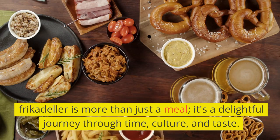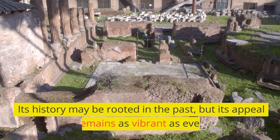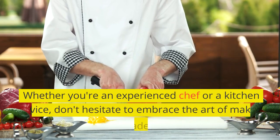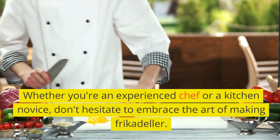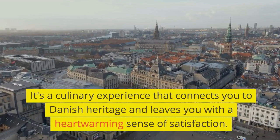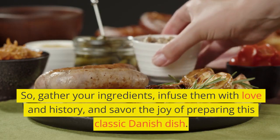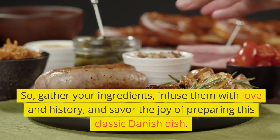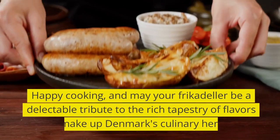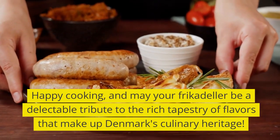Frikadella is more than just a meal. It's a delightful journey through time, culture, and taste. Its history may be rooted in the past, but its appeal remains as vibrant as ever. Whether you're an experienced chef or a kitchen novice, don't hesitate to embrace the art of making frikadella. It's a culinary experience that connects you to Danish heritage and leaves you with a heartwarming sense of satisfaction. So gather your ingredients, infuse them with love and history, and savor the joy of preparing this classic Danish dish. Happy cooking, and may your frikadella be a delectable tribute to the rich tapestry of flavors that make up Denmark's culinary heritage.